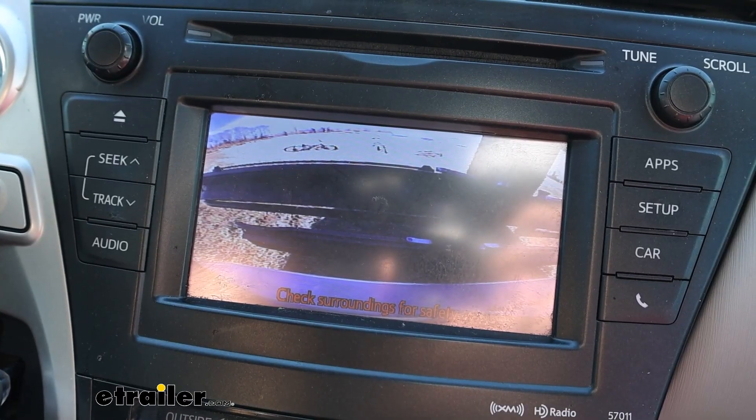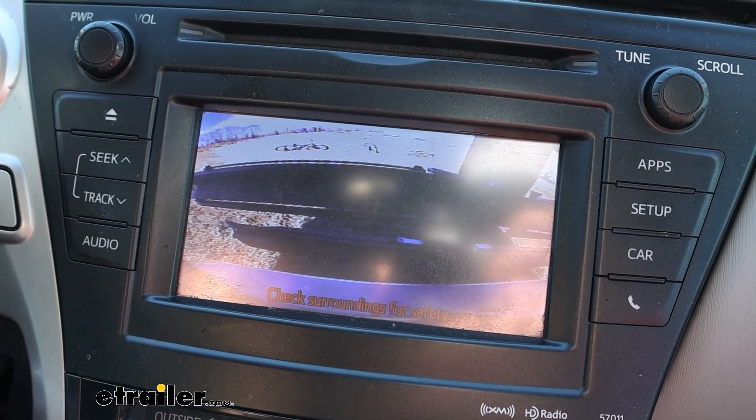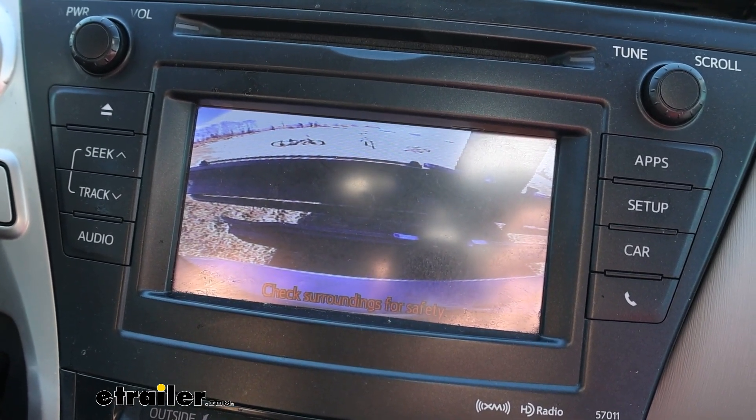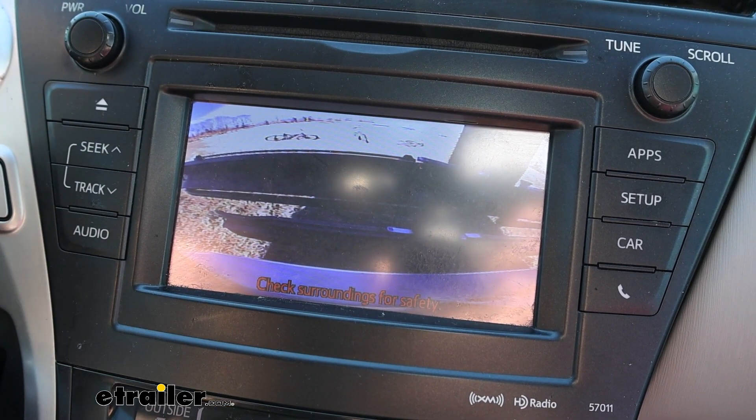Here's how my backup camera looks with the rack on — you can see that the bike rack takes up most of the view. I might be able to see someone walk past me, but this will change depending on where your camera sits or how wide of an angle your lens is.